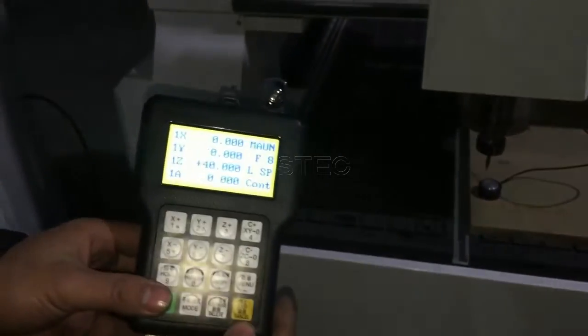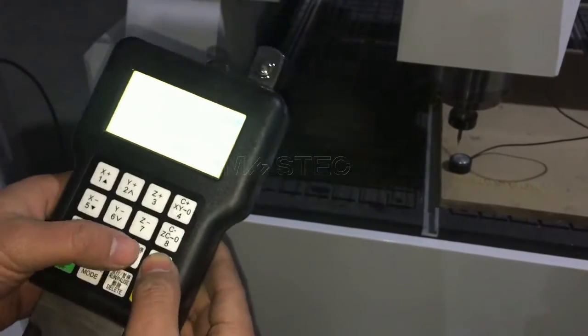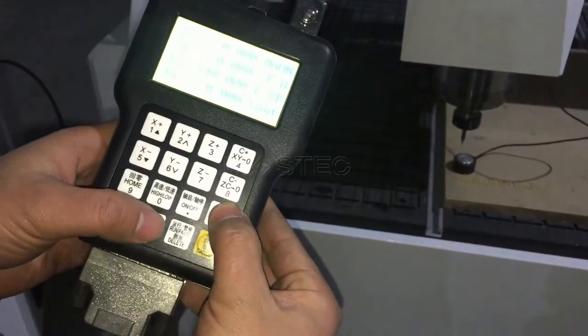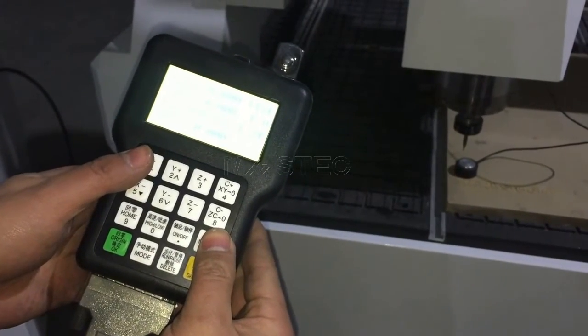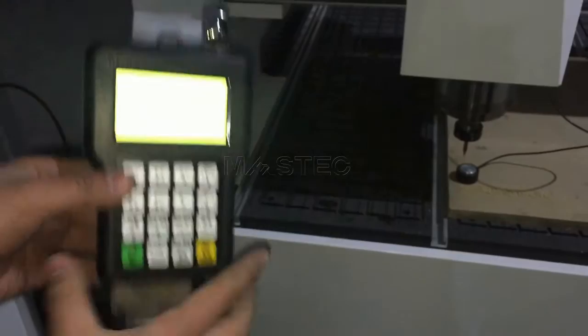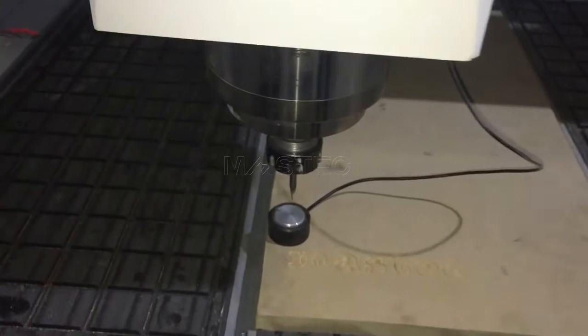Move X and Y to be this position, and now we will use the calibrator to do the Z-axis setting. Press menu and on-off together. You see, the Z-axis moves very slowly forward to the calibrator.